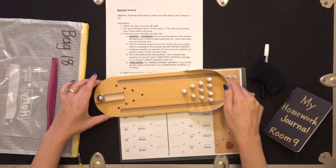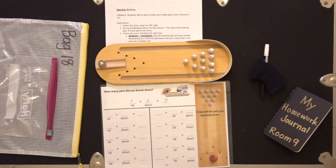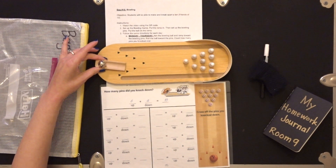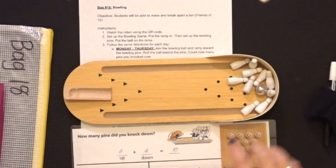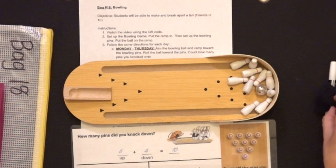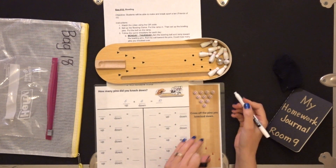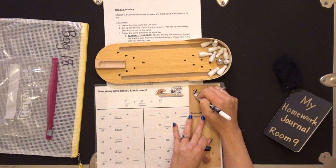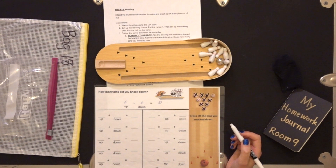Are you ready? Push! I'm going to push that over here because I'm going to need this as well. We're going to record how many pins we knocked down. I'm going to aim my little bowling ball — you can turn it if you want — and then send it down the ramp towards those. How many did I knock down? I still have a couple standing up. I have two standing up, but I got the rest of them knocked down. So I'm going to cross off the pins that I knocked down: two, three, four, five, six, seven, eight. I have two pins that I did not knock down.